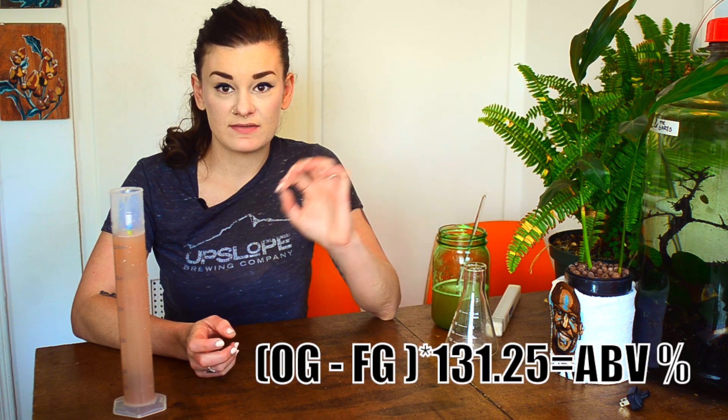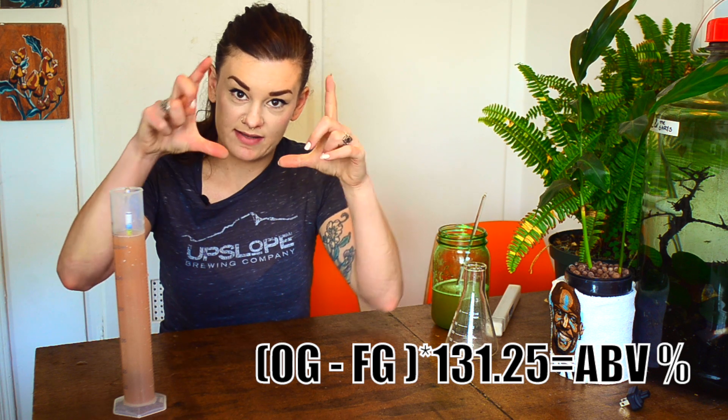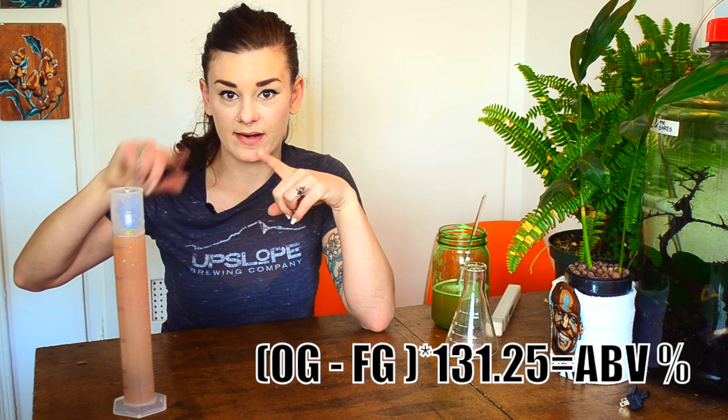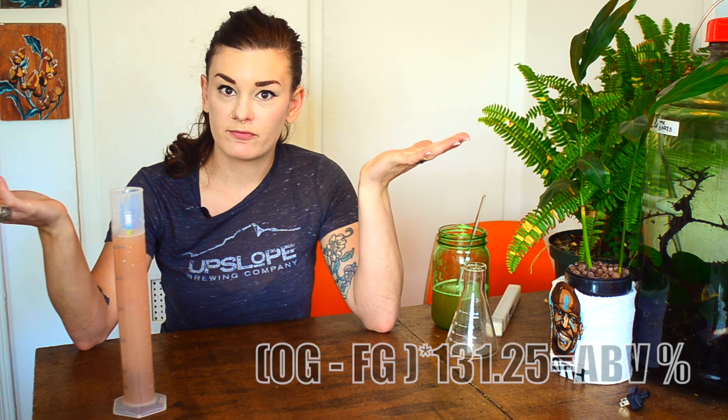To get your ABV you can use any number of online calculators, but there is an actual formula. ABV equals original gravity minus final gravity, in parentheses, multiplied by 131.25. It's a simple formula.